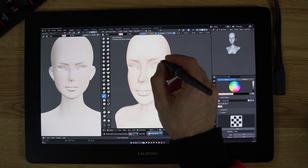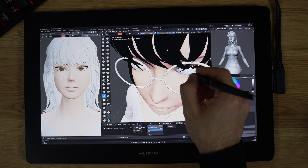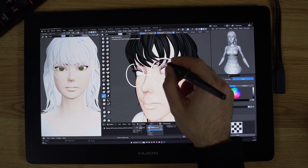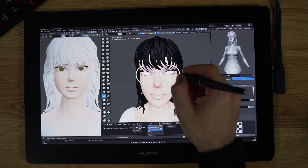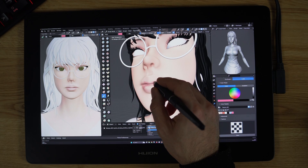They went against the norms of their time. Sometimes breaking the rules can be good for creativity, but it's still important to know the basics, like anatomy and composition. These are important skills that you need to know first before you can make your unique designs.